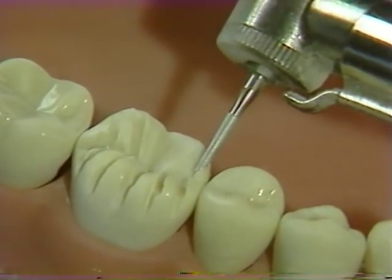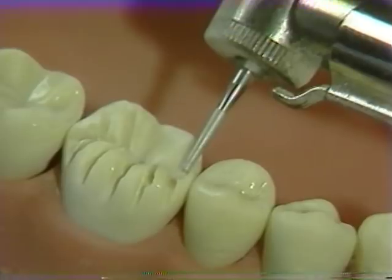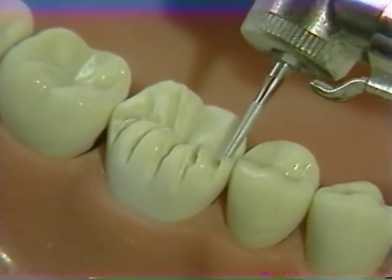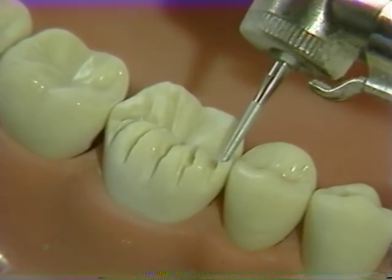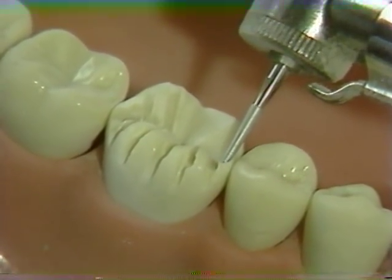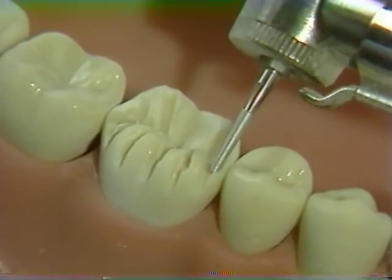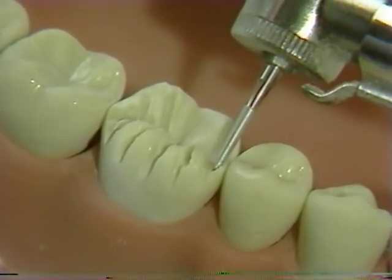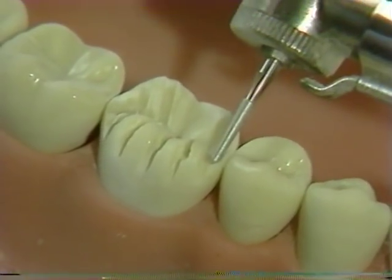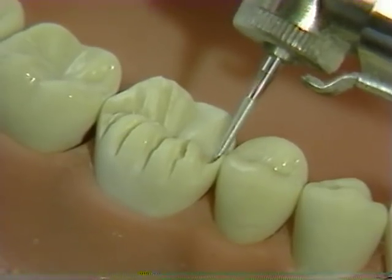In the area of the marginal ridge, it may be somewhat tricky and it may be desirable to leave a very small amount of tooth structure immediately in the area of the contact point. The completed reduction, however, should allow for at least one millimeter clearance by comparison to the adjacent marginal ridge.